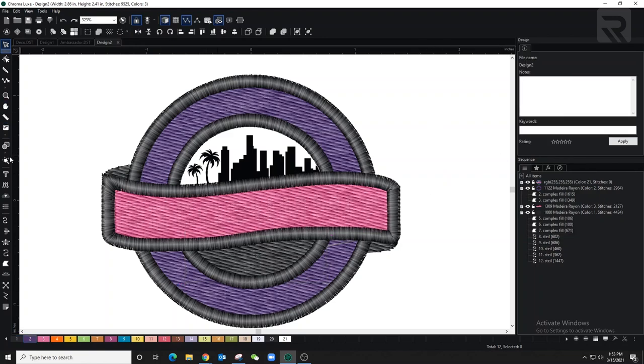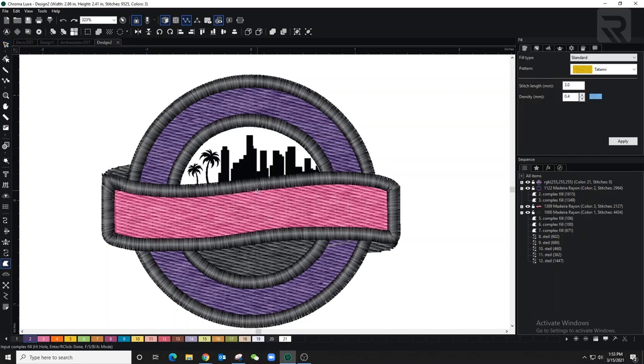Now I'm using a complex fill for the buildings, but after I'm done I'm going to convert them into satin stitches instead. These are very small details so you don't have to be very precise. For the tree I'll go into a little more detail. Now I'm highlighting all the buildings and converting them into a satin stitch — I'd rather have them as satin because it's going to stand out.